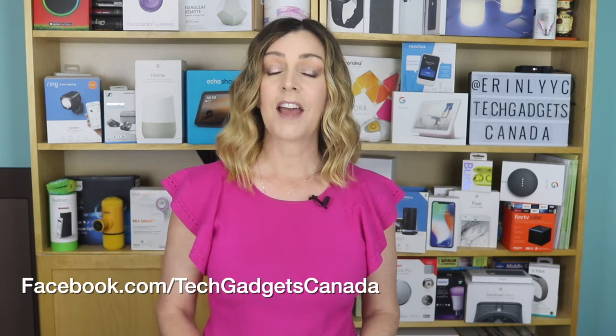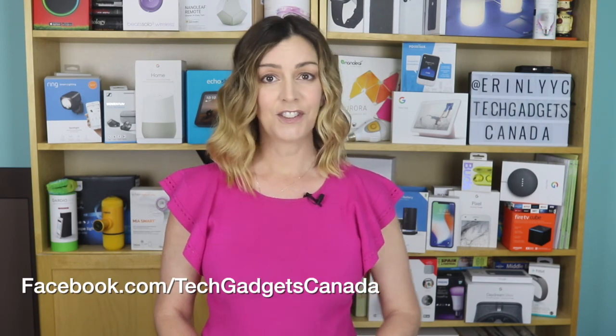I'm at Erin L-Y-Y-C. If you liked this video and found it helpful, please hit that like button and give us a sub, because it does help us keep making more videos that we hope everyone out there can watch, enjoy, and learn from. And one last reminder, you can catch me on Facebook at Facebook.com/TechGadgetsCanada.